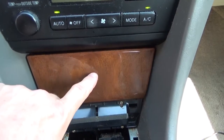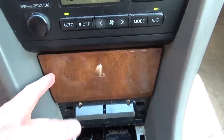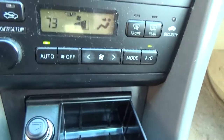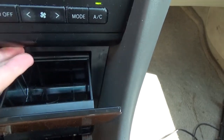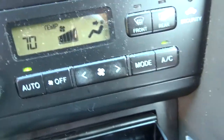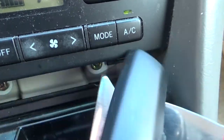As far as the ashtray goes, there are two screws that hold the ashtray in right where my fingers are pointing that you'll need to remove. Then there's this trim panel between the radio and the ashtray that you'll need to take out. If you put your finger underneath there, there are two notches — all you need to do is use something in one of those notches with just a little bit of pressure and it'll pop right out.